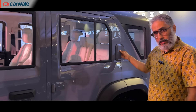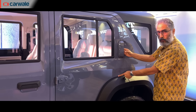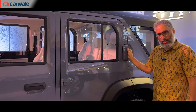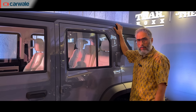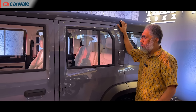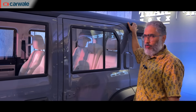The door handle is positioned up high because if they had drawn a line and tried to place a door handle lower, it wouldn't have looked nice — so this was the best option for them. It's a little chunky and looks a little out of place, but it's there.